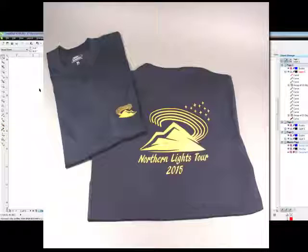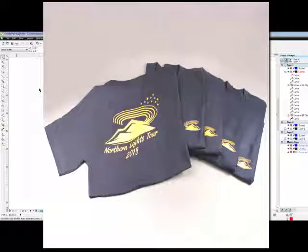And then we have the final t-shirt with the large logo on the back and the small one on the front pocket. This has been the vector cut method using Laserflex. Thank you for watching.